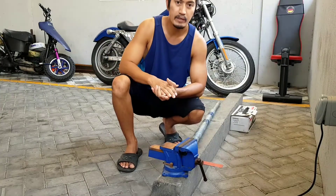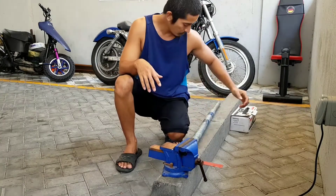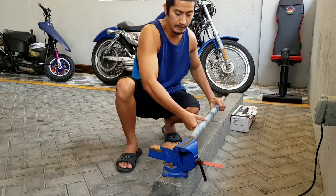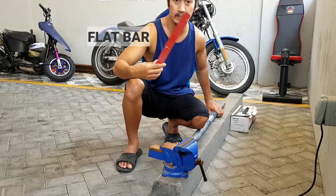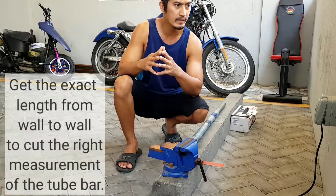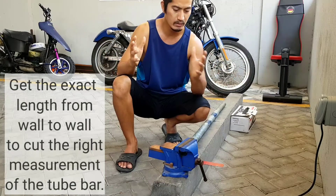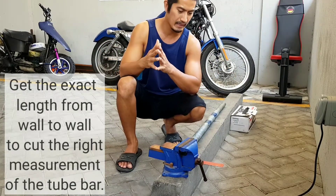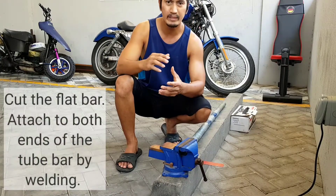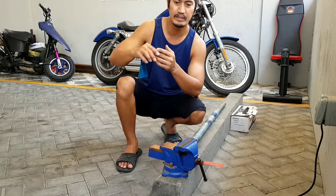Hello guys, our DIY for today is the pull-up bar. We just only need this kind of tube bar and this small piece of flat bar. We also need to get the exact length wall to wall so we can cut the exact measurement and do the welding to fix it. Let's do it.